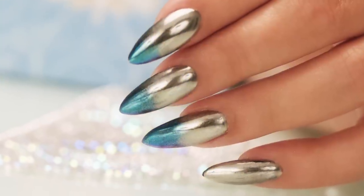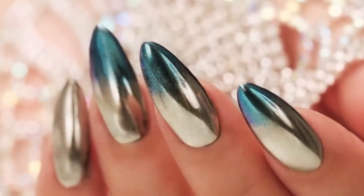You know the chrome nails everyone's talking about? I got it! And that's what we're gonna do today. Let's get started.